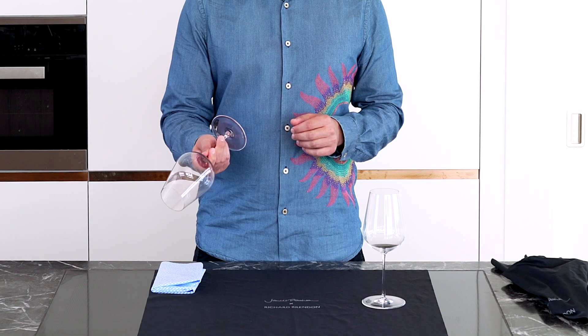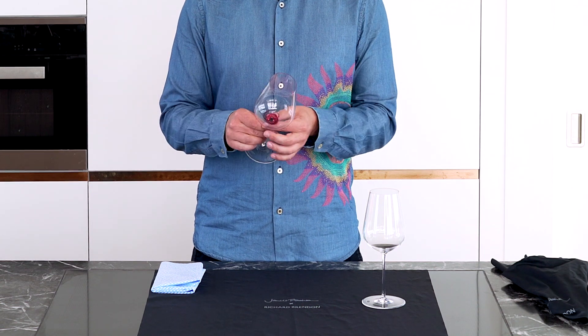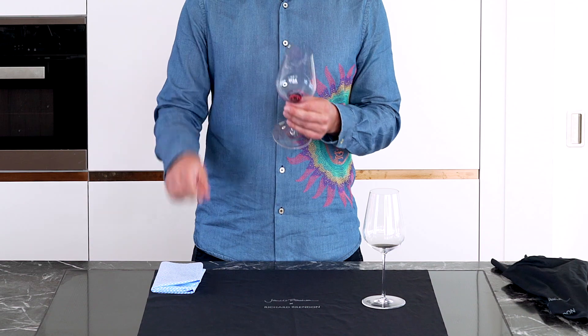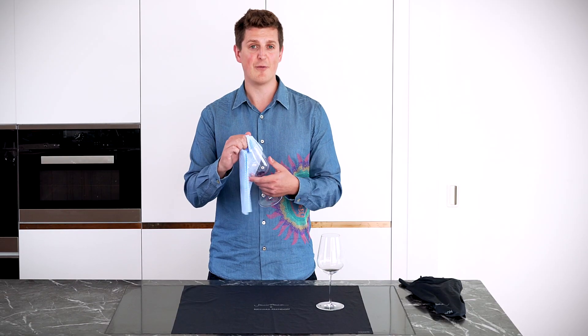You can then pour the water down the sink, rinse the glass under some warm water from the tap, and if you've still got residue around the rim of the glass, you can take a damp dishcloth and just clean that off very gently and you'll have a lovely clean glass.